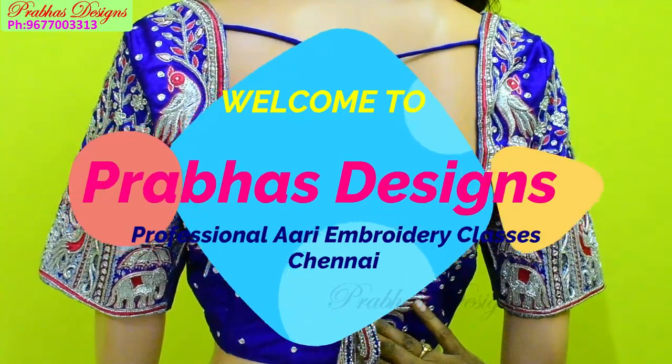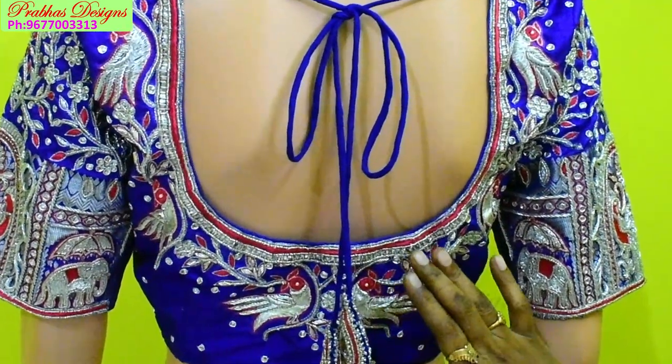Hello friends, welcome to Pravas Design. This design is made possible for you.